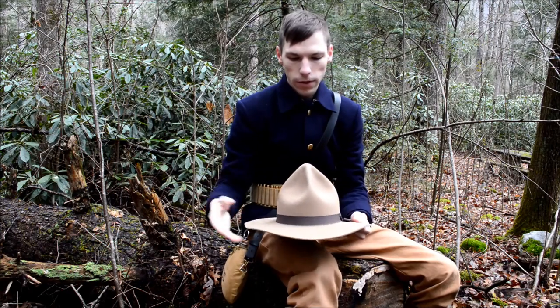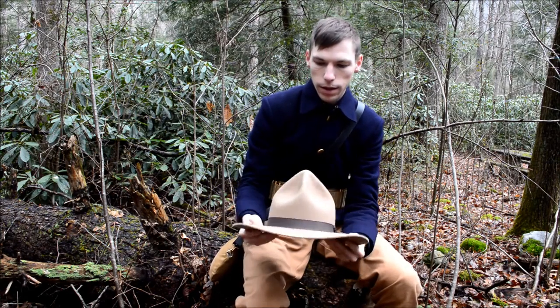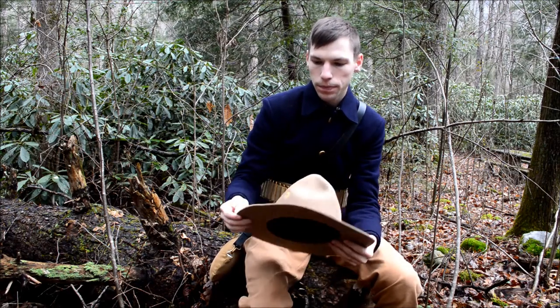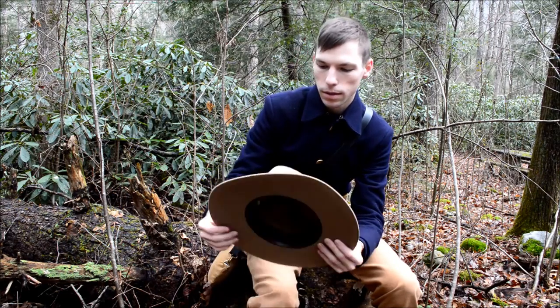It was really introduced during the Indian Wars that were fought on the plains. Essentially it's a wool felt hat and it's got a three and a half inch brim. It's stitched along the edging, which gives it a little bit more rigidity and durability.